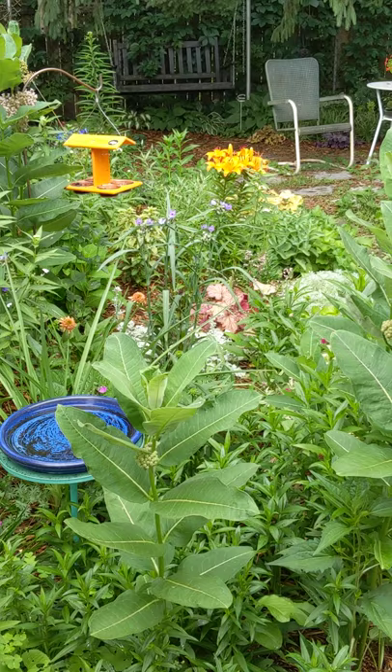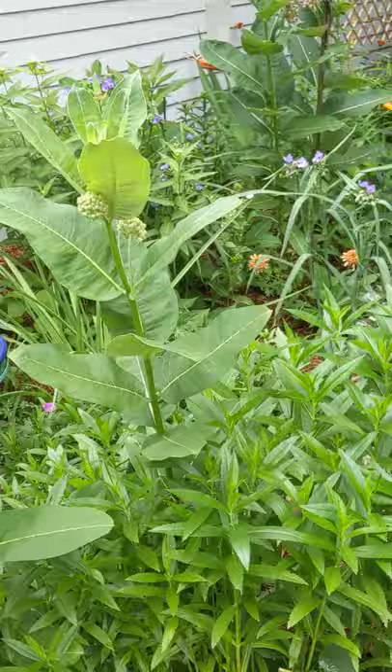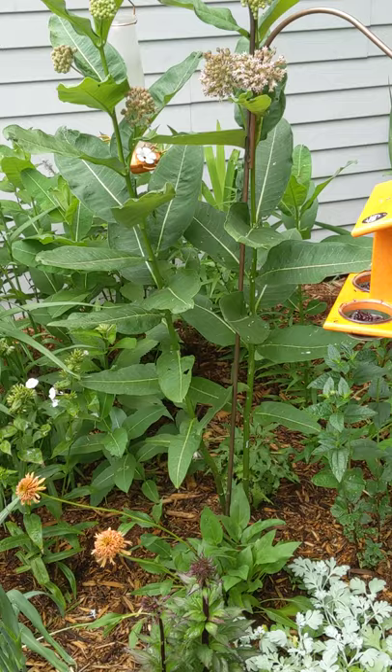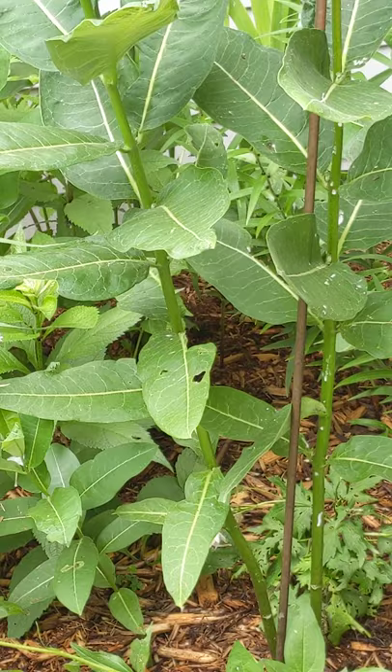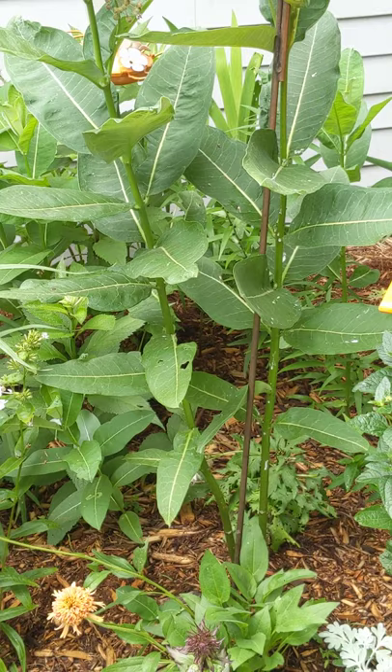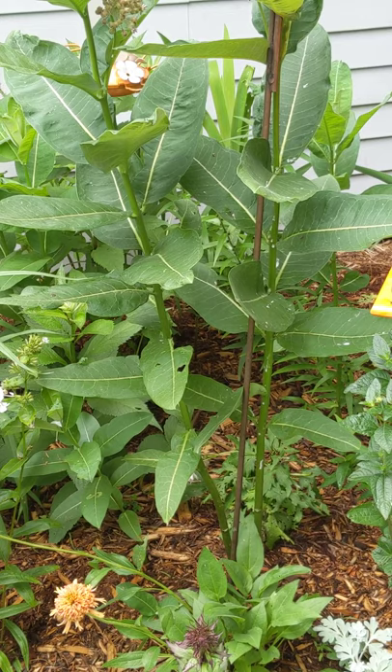Over here on this side of the garden we have a lot of milkweed — we have a few different varieties. I haven't seen a caterpillar over here to show you, but yesterday I did see my first monarch so I was pretty excited about that. I know that the caterpillars are around because you can see on this leaf here that they've been snacking. Milkweed is the host plant for monarchs and that's why it's so important to have milkweed and that's why there's so much talk about that. The swallowtail will enjoy the milkweed as will the bees, but this is the host plant for the monarch butterfly.